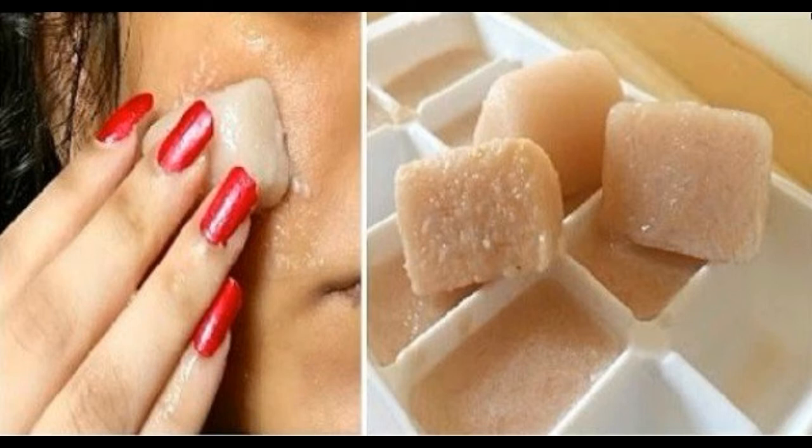Directions: Take a potato, peel off the skin and grate it using a grater. Include the grated potato in a mixer, add half bowl of pomegranate seeds and 1 tablespoon of water.